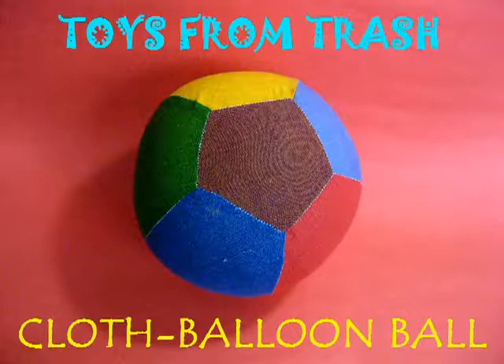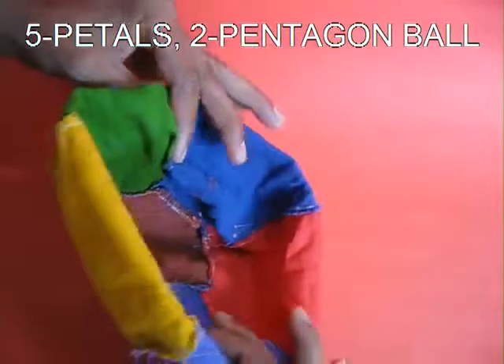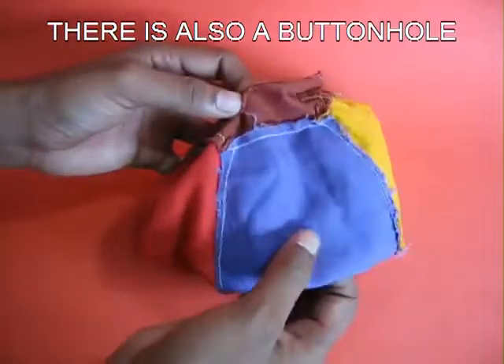To make this amazing cloth ball, you require five petals, two pentagons, and a balloon. Stitch the five petals and then attach the two pentagons. There is also a small button hole.